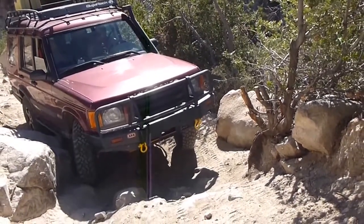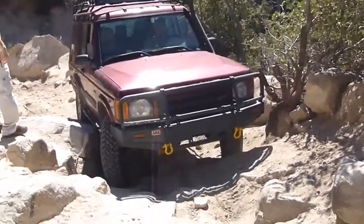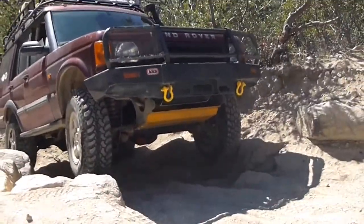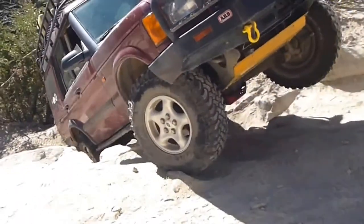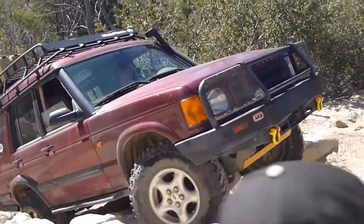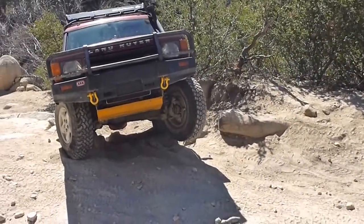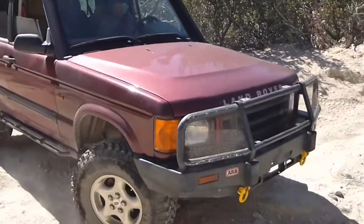A little bit this way. Driver. Driver. Driver. Wow. He's got it. Alright. Feels so sketchy. Can you see me? Pull. Pull. Pull. Pull. Pull. You're going to start to come down. Yeah. Hell yeah. Woo!